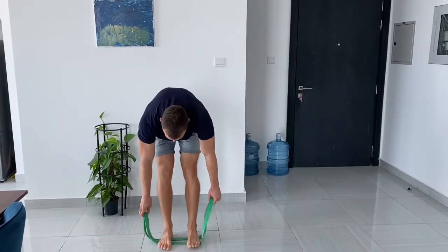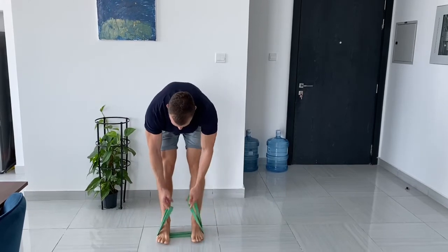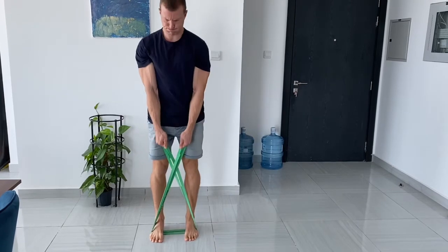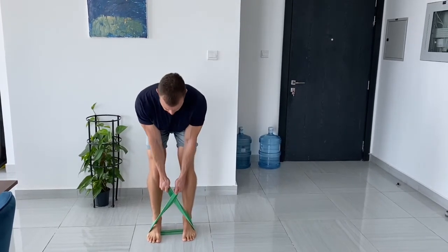And then lastly, if we want to go to the most challenging variation, we step on both sides of the band and actually cross the hands. This creates more tension — really brace the upper back and drive from there.